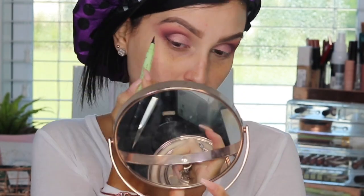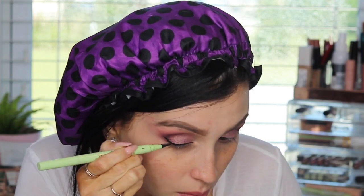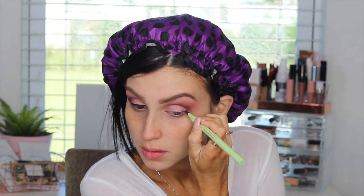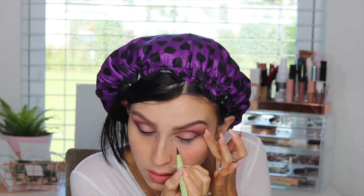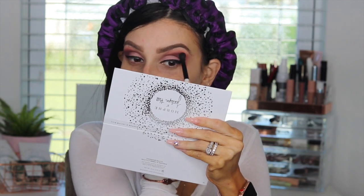I apply on the lid and crease, going back and forth. Then we're going to do a liquid liner — I'm using the Pixie Beauty Dual Liner. I just went bold with the liner; I wanted to make it look very dramatic. Then I did the same thing to the other side, making sure that both liners are even and applying the colors to make sure everything is balanced.